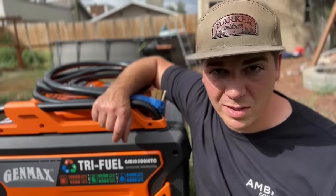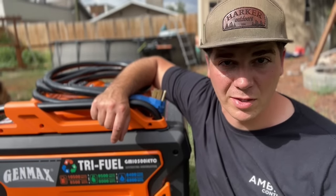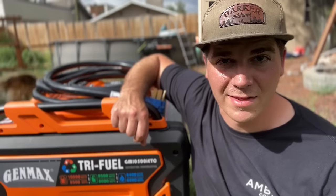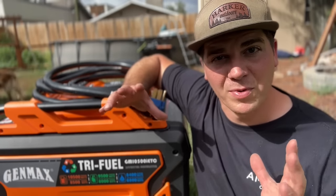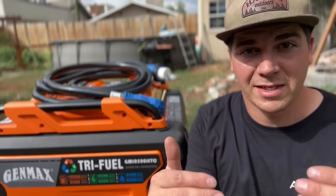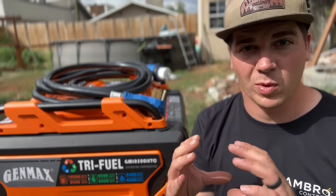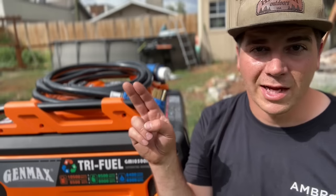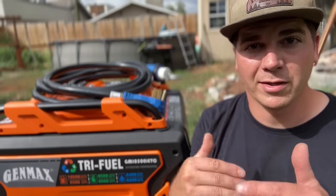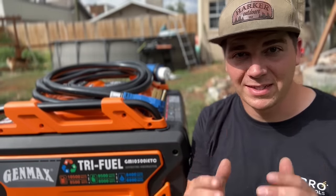If you're in the market for a generator, I would highly recommend the GenMax tri-fuel generator — you can find it in the video description. I hope you found this video helpful in terms of how to get generator power to your home. If you'd like a step-by-step tutorial on how to install the interlock kit and the power inlet box, check out that video — we'll show you how to do it for very little money. Until next time, be safe.